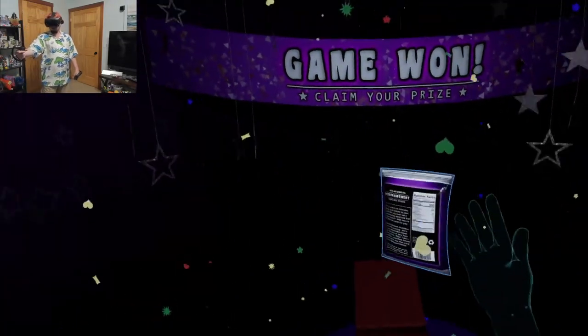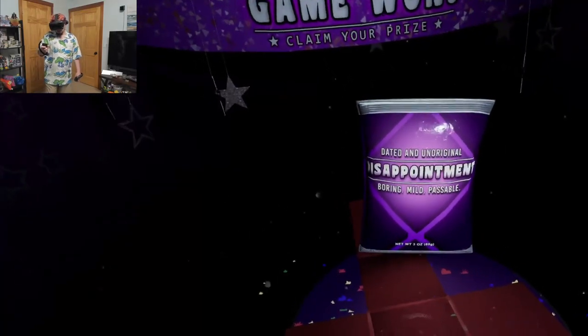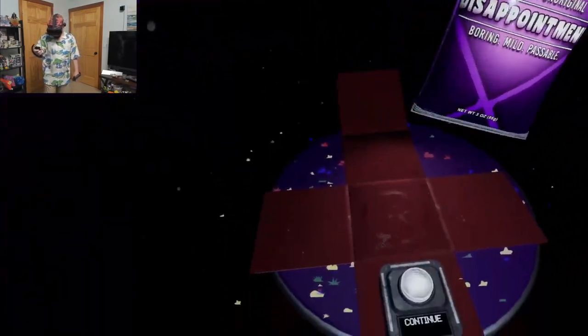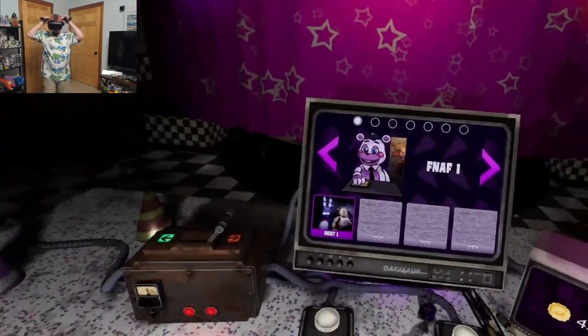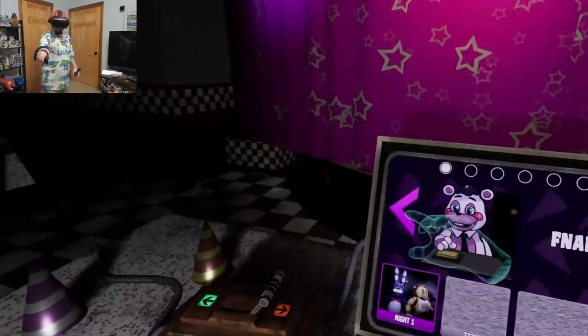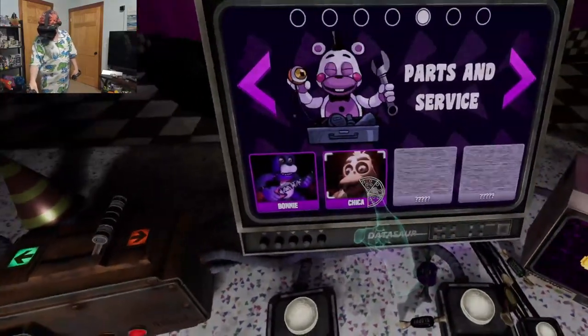Yay! What is this? We got dated on the Original Disappointment Board. Parts and Service — that was kind of fun. Chica!